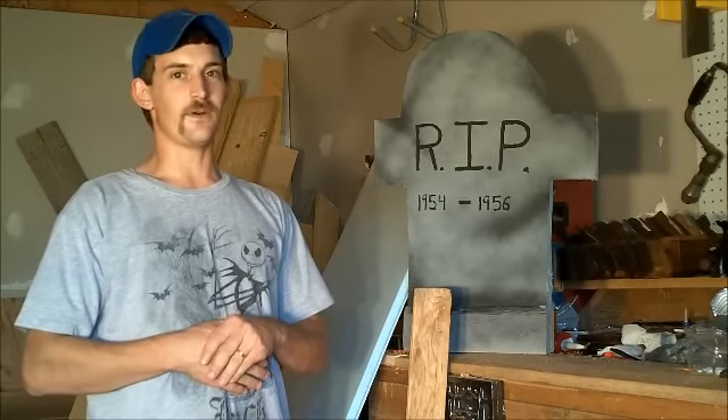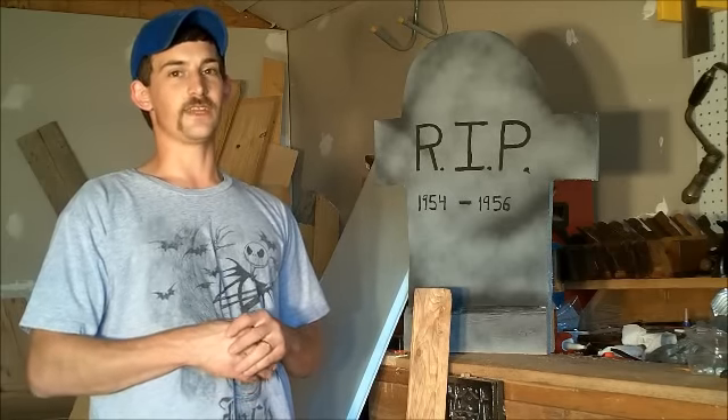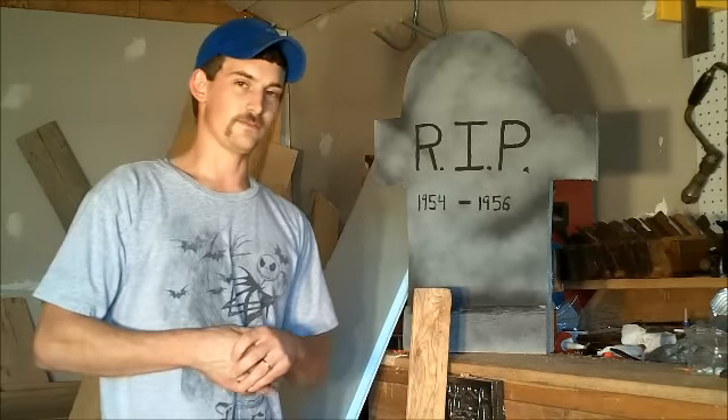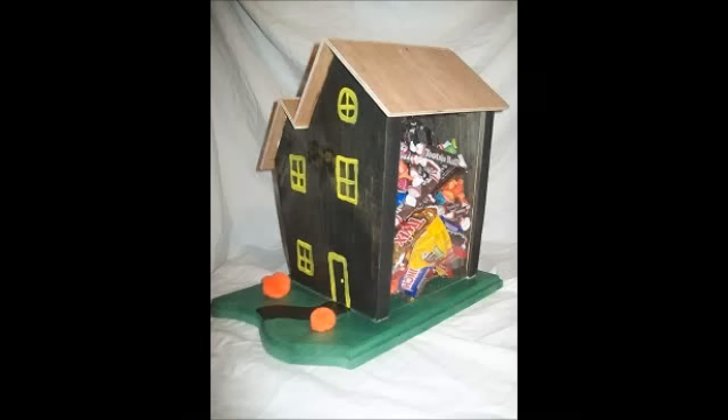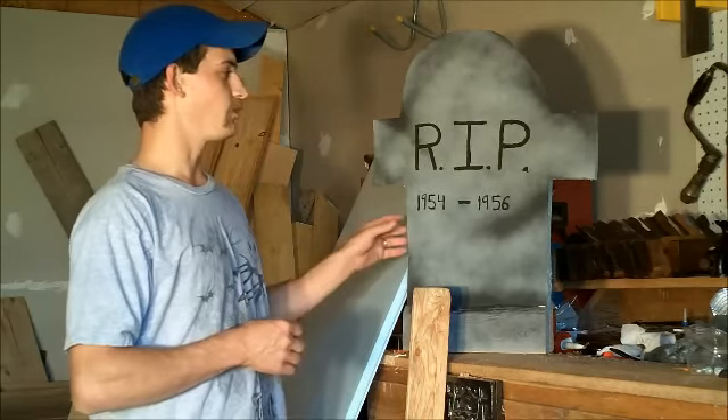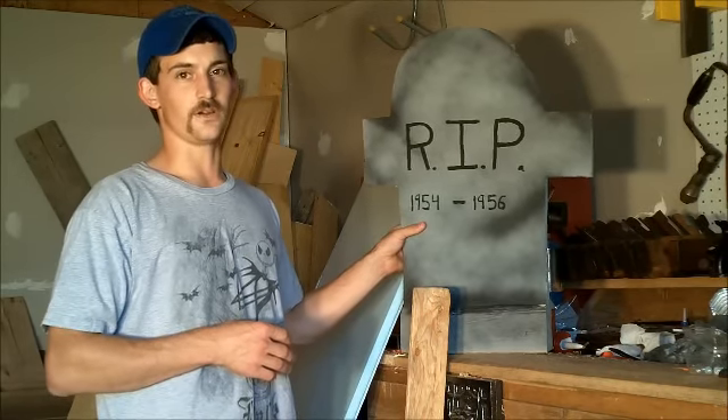You get to scare kids — your own kids, any other kid that comes around the neighborhood. You get to eat lots of candy if you want, and you get to visit a dentist afterwards. Anyway, last year I built a candy holder.